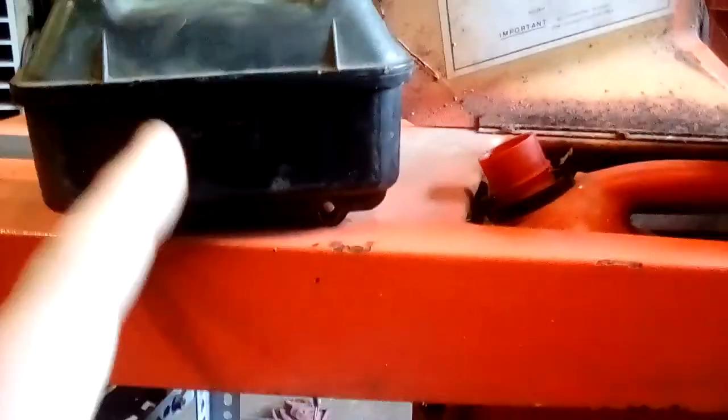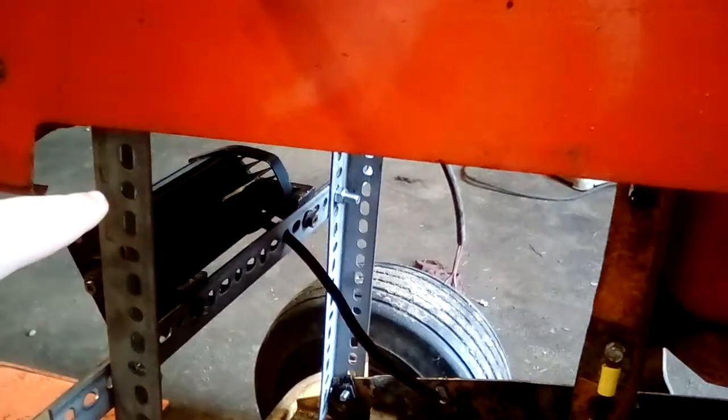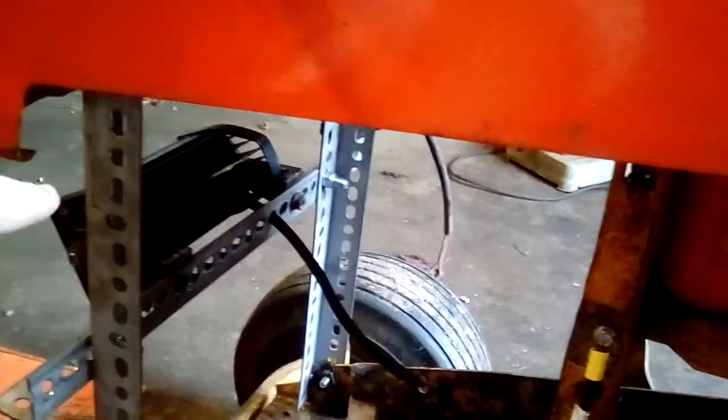I'm planning on using that go-kart gas tank, but I don't think I am. I think I'm going to buy a hood bracket off eBay. I might buy one off eBay.